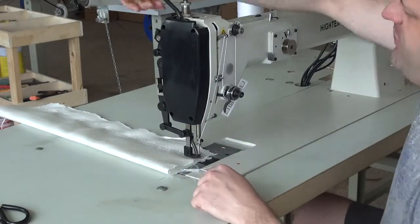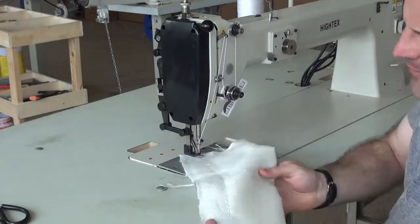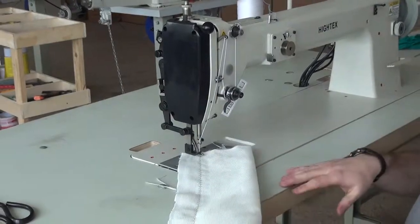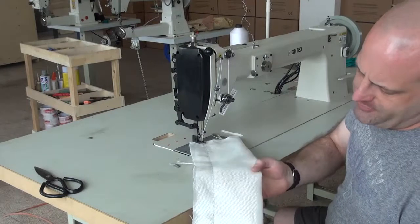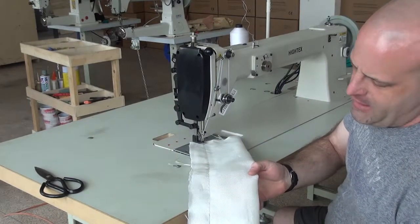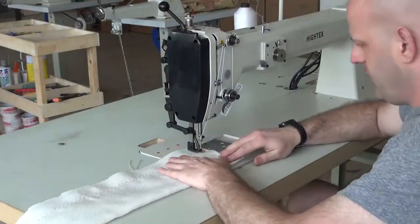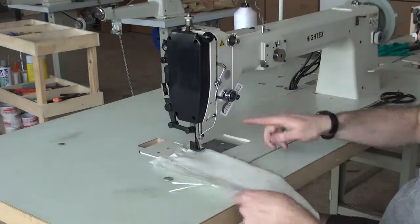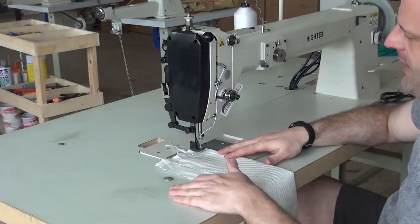One nice thing about this machine is that it has a very large stitch — I'll see if you can get a close-up on those stitches. Right now the stitch length is set at 6, and it can go all the way up to 12, which means you can get a stitch about twice as big as that. I'm continuing to sew down this piece so you can see how the machine performs. You can see the presser foot lifting up as I make that turn — I'm pushing down on the pedal to activate the presser foot.